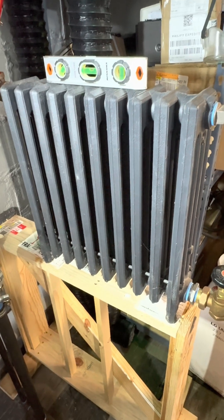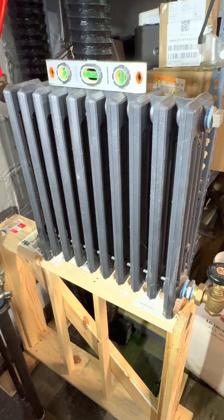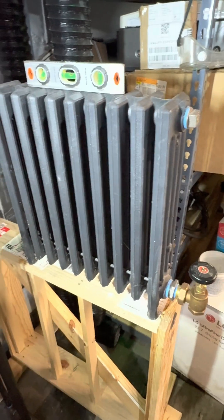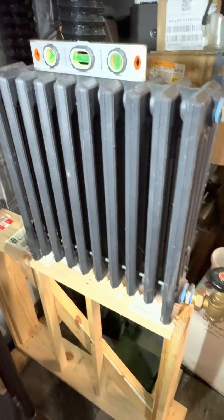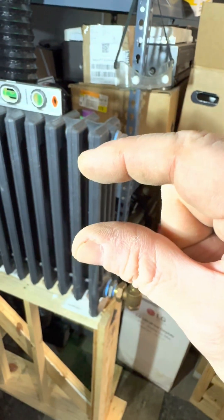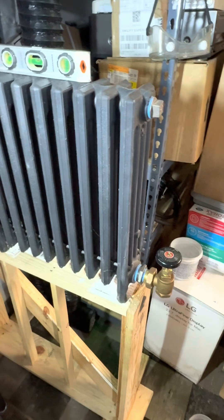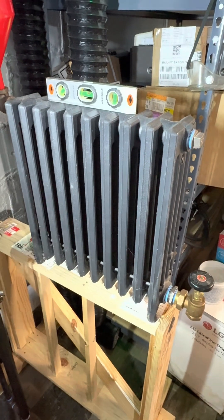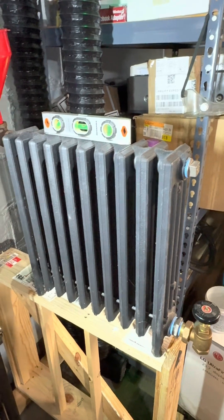I'm going to run steam into this radiator and see if I can get an answer to that question. Because when steam hits cold water, it has a potential to create water hammer. So why isn't it creating water hammer in all the radiators in the entire world every single call for heat? I showed how much water was in the bottom of that container even when it's correctly pitched. How much of a bad pitch do you have to have before we get water hammer? Take some guesses, and then I'll be right back and fill this thing with steam.